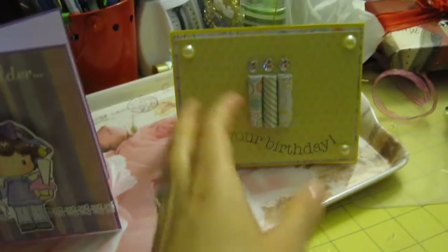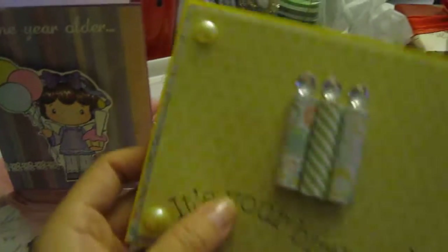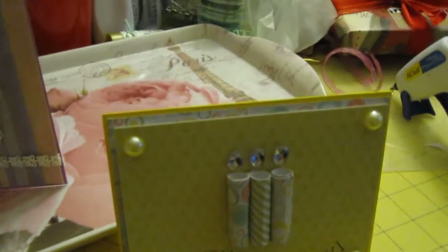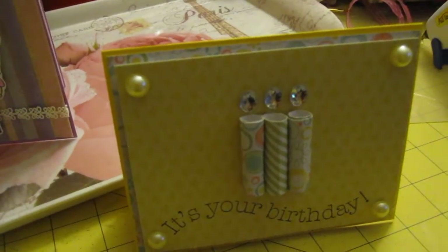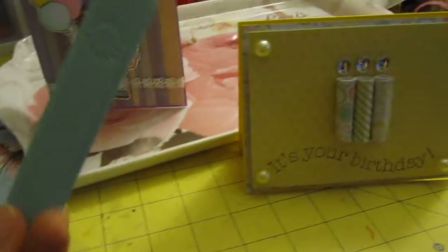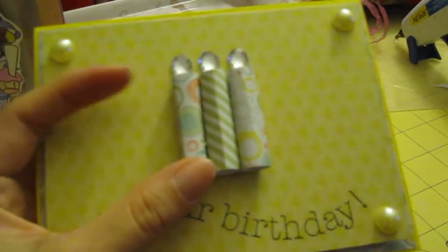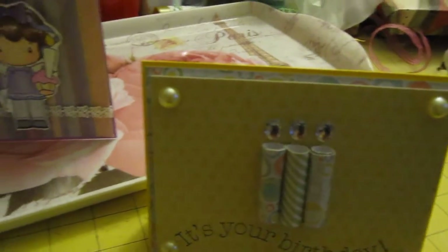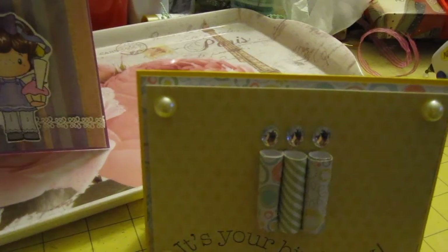And then for this one, I think I used the We Are Memory Creepers paper — really cute. And I used the thing to score the paper — not the bone folder, but the other one that has little balls on the tip. I don't have it with me right now. So I roll it around it. I used double-sided tape and I hot glue it down so they stay better. And I used the Fiskars Birthday Cheer stamp set.